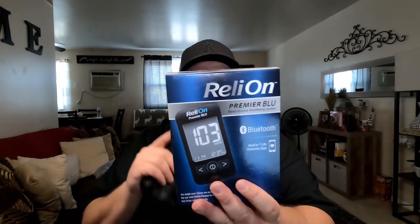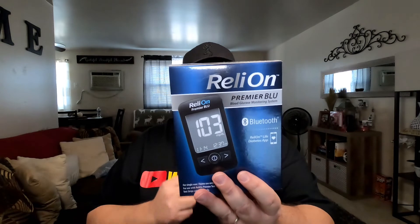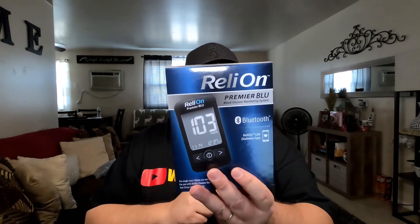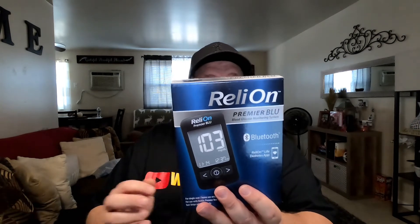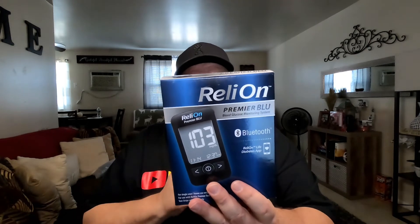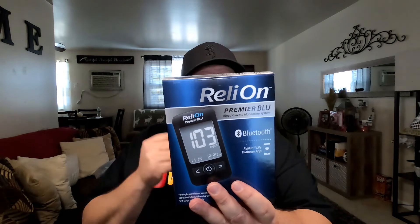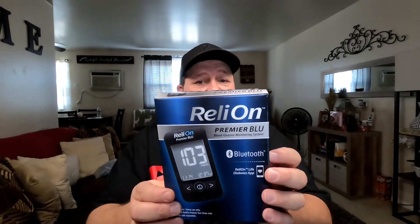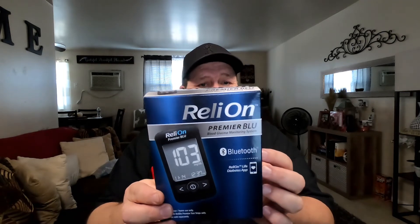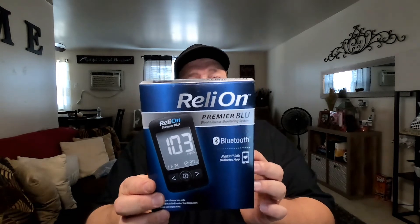This is the RelyOn Premier Blue blood glucose monitoring system — a full-featured system with Bluetooth wireless technology that connects the meter to a cloud-based portal through the RelyOn Life app on your smartphone. The app makes test results available any time on iOS or Android, eliminating paper logbooks. Key features include total pre-meal and post-meal test averaging, a hypoglycemia indicator, and a 1000-test memory, with compatibility with RelyOn Premier test strips.